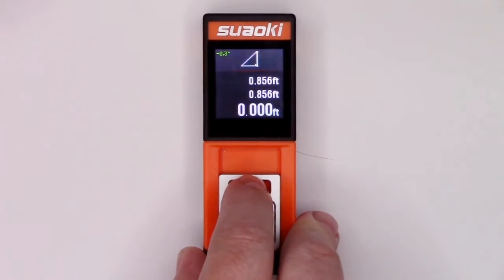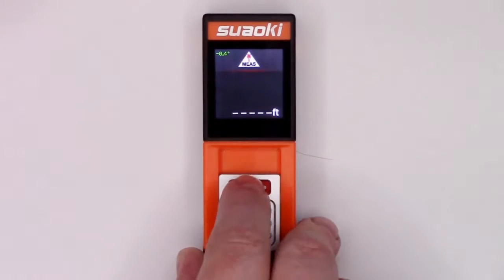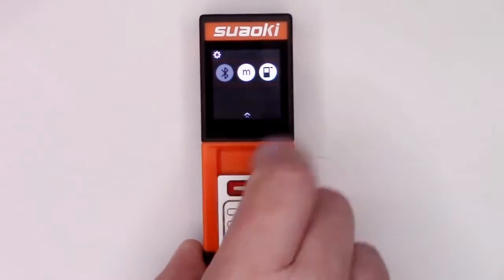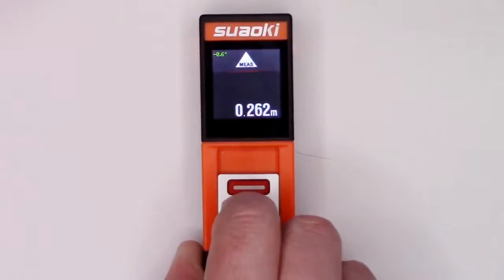To begin, turn it on with a slide that has a magnet that operates a Hall effect switch. You'll see that the touchscreen shows different modes and includes different units and features, including Bluetooth, although I found the Bluetooth did not work very well.